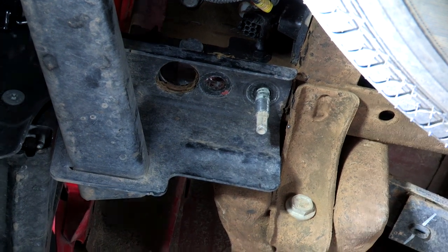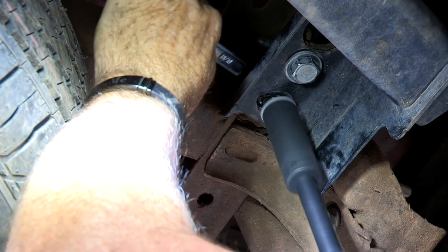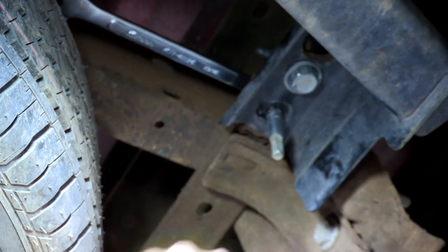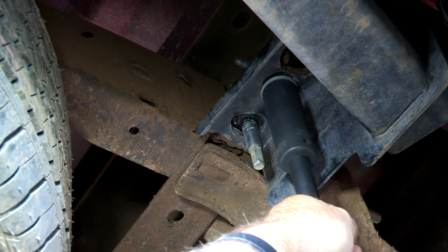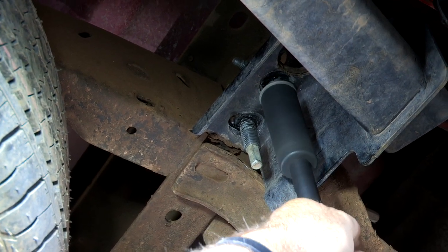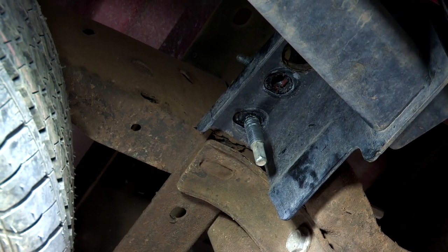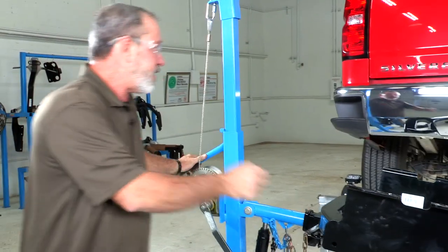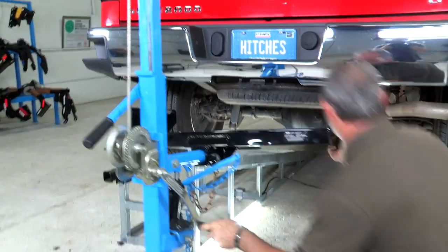We'll repeat those steps on the passenger side. Now we're ready to put the hitch into place. Today I'm going to be using a U-Haul hitch jack to put the hitch into place. If you don't have one of these, you're going to need an extra set of hands. The hitch is pretty heavy.